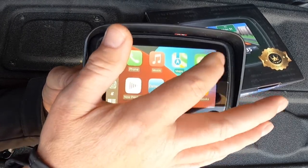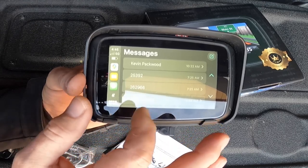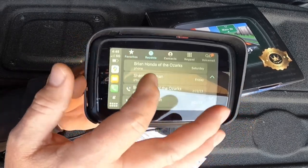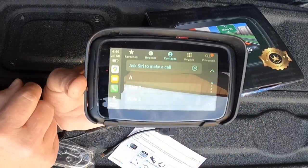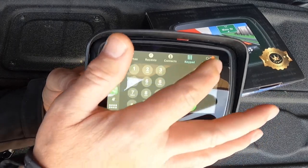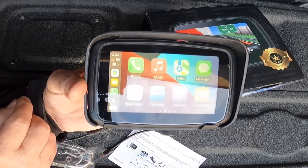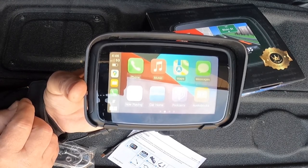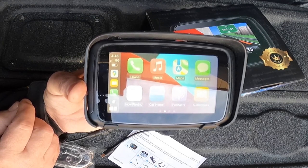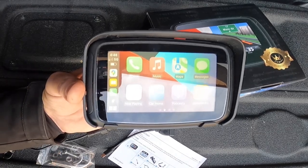Clicking on Messages shows all of our text messages and you can actually text through this since it's using your phone. Phone calls shows your favorites and contacts - you can go through contacts and call somebody, there's a keypad, and you can click on voicemail to see all your voicemails. Pretty much all the stuff on your phone shows up. There's some stuff Apple won't allow on CarPlay, like YouTube videos, because they don't want you fiddling with things while riding.